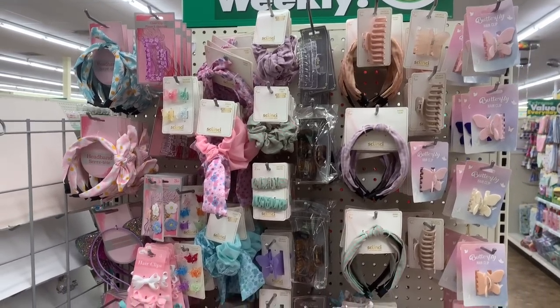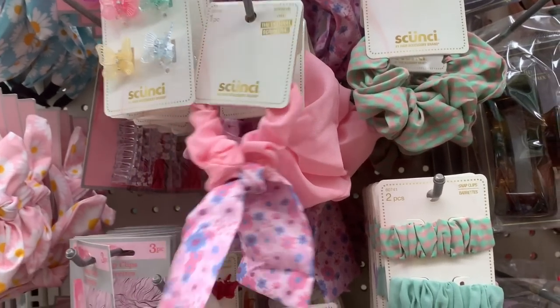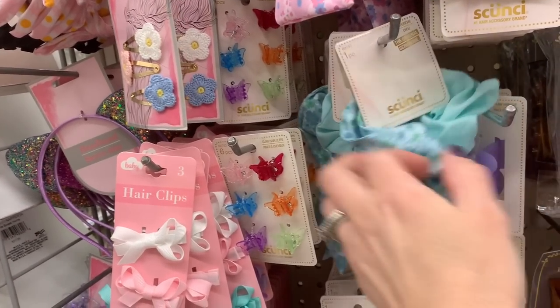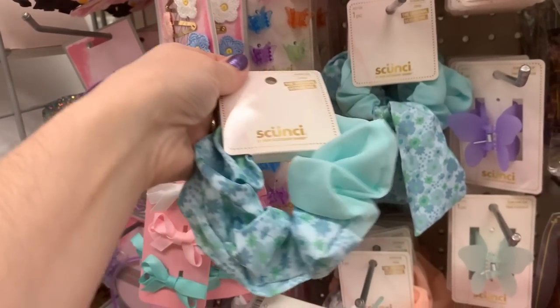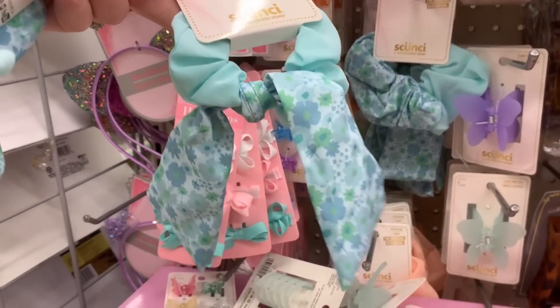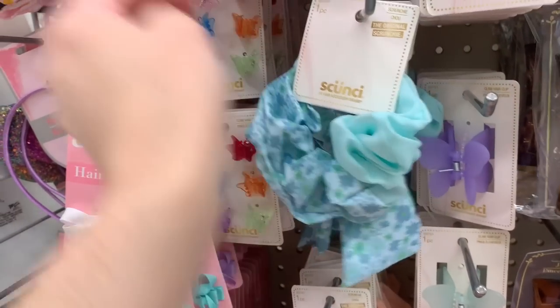I thought these were really cute — they had two different options: this round one and the square one. I just think it looks really nice; it doesn't look cheap. I love the colors they used — it just looks more modern. Now I was seeing a few new things in the hair aisle. I thought these were really cute — they had these really large scrunchies. I like how they did the solid with the floral; it kind of gave it a different style. So if you're into doing your hair fancy, those would be for you.